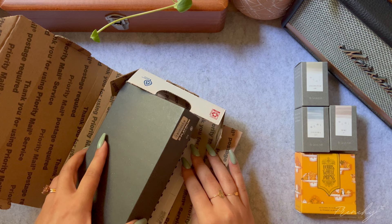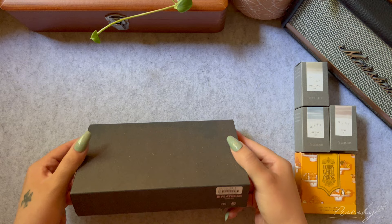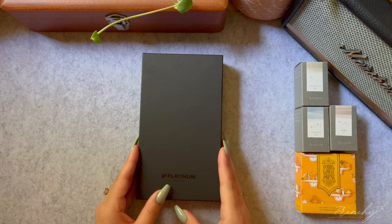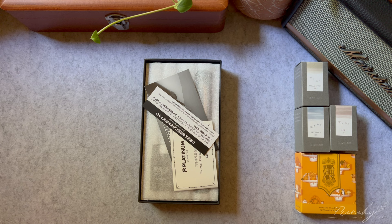Hello lovelies, I am back with another pen video. Today I got bit by the gold nib bug and wanted to try out a Platinum Century 3776. I've been wanting this pen for a long time — I actually intended this pen to be my first gold nib simply because of how reliable everyone says it is.